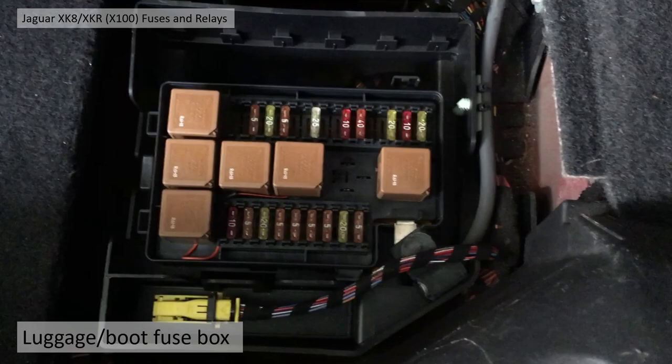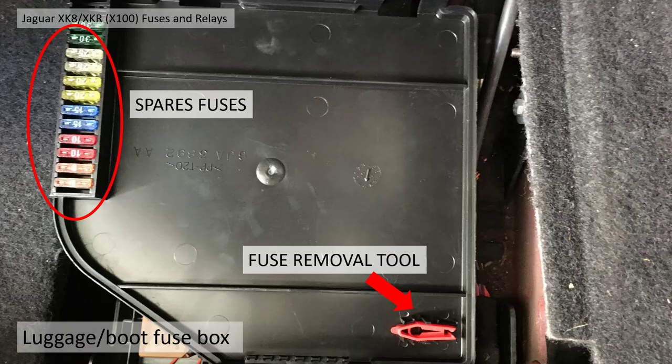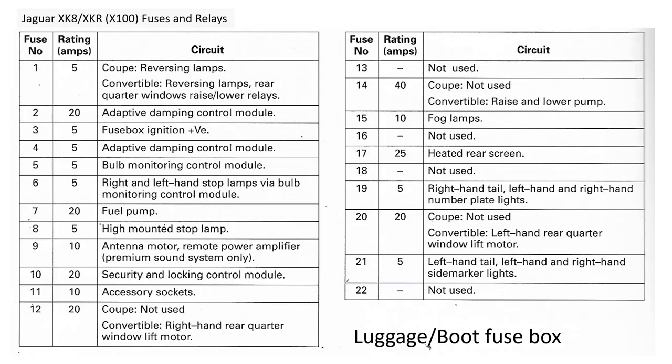It reveals the relays and the fuses in the boot or luggage compartment. On the reverse side of the cover there are actually some spare fuses — two of every fuse. Ideally they'll still be there if your car has had no electrical problems. There's also a fuse removal tool, which is quite useful to pull the fuses out and push them in, as they can be quite stubborn — they're very well connected. Those fuses are all listed in the manual.